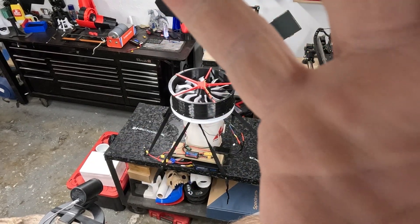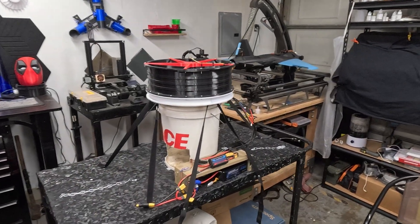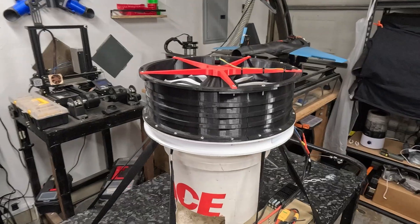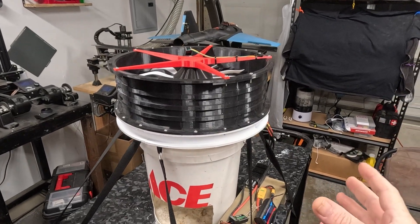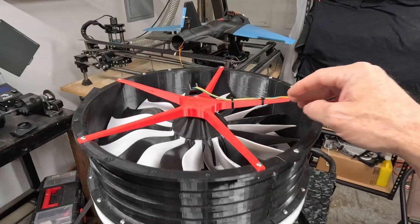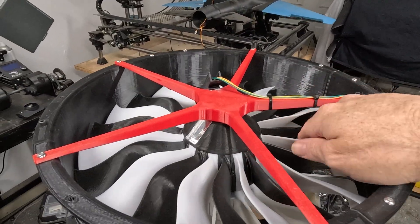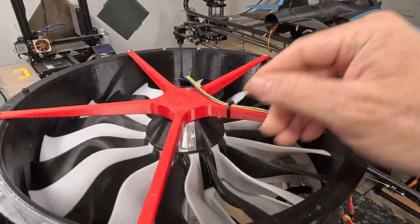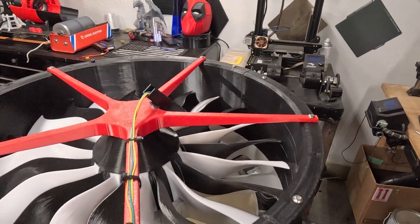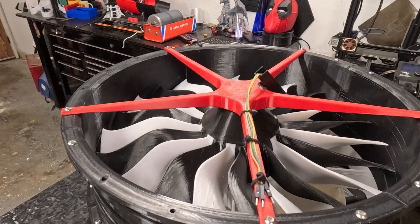Okay everyone, so here's what's going on: I pushed it to full throttle a couple of times on a couple of the bursts, and my fan did not fail, the PETG did not fail — the motor has failed. I can feel something has collapsed inside that motor.